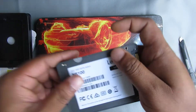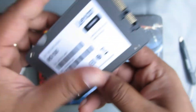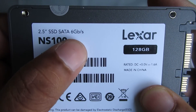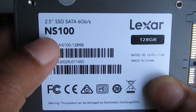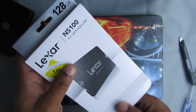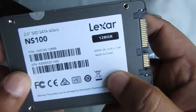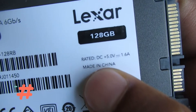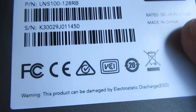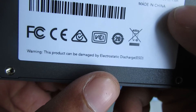So here is the SSD. At the front side there is the Lexer brand logo. At the back side it says 2.5 inch SSD, SATA 6GB per second, and the model is NS100. Here is the serial number with the barcode. This product is made in China, rated DC +5V 1.6A. There is one warning: this product can be damaged by electrostatic discharge (ESD).